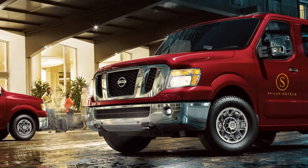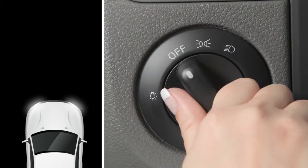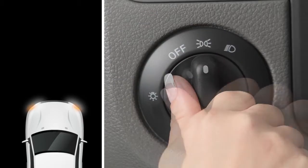To turn on your front parking lights, tail lights, license plate light, and instrument panel lights, turn the headlight switch to this position.